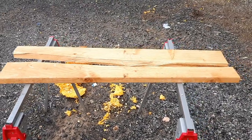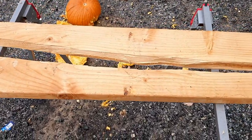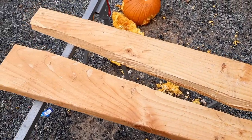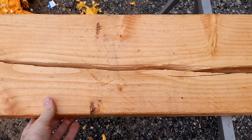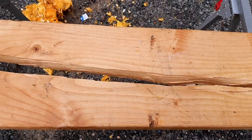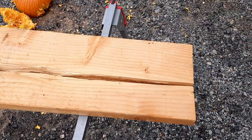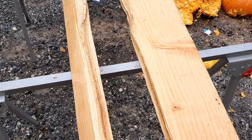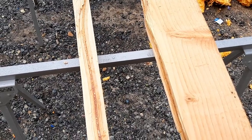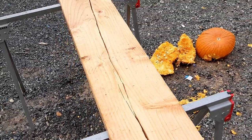So that didn't really work out the way I thought it would. It cleaned off the wood, but the energy from that 3.5-inch buckshot just split the wood. That is just crazy, guys. The kinetic energy of that 3.5-inch double-aught buck shell just literally split this piece of lumber in half. That is just absolutely insane.